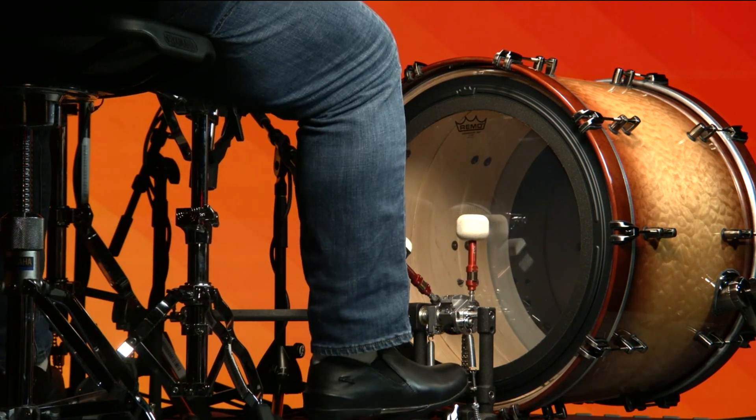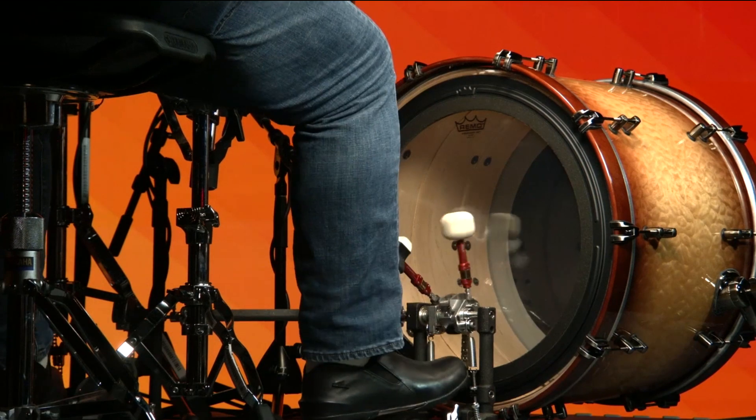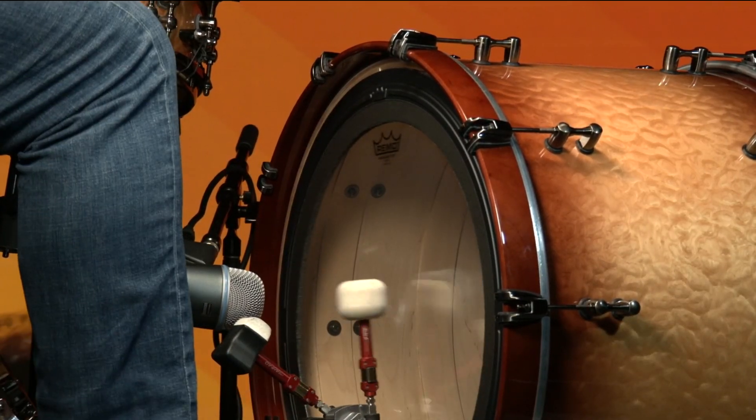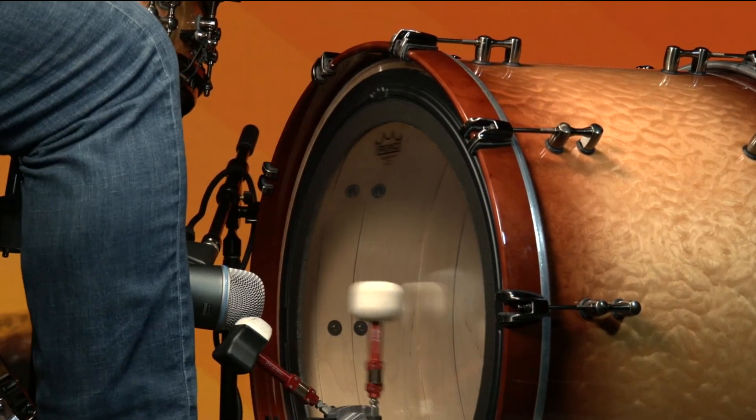The Remo Ambassador SMT Clear Bass Drum Head is a pre-muffle design featuring sub-muffle technology. It is constructed with a single-ply 10mm film, an externally-mounted dampening profile, and free-floating acoustic foam.